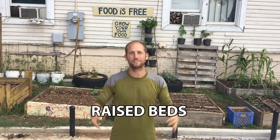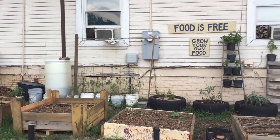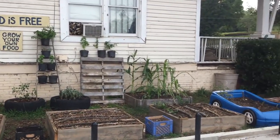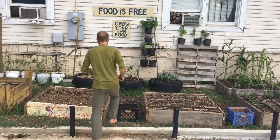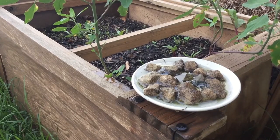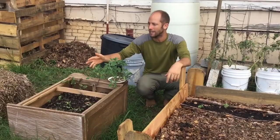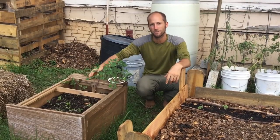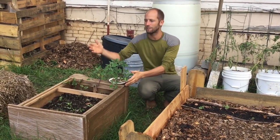First things first is raised beds and containers — what you're going to grow the food in. Since this is a demonstration garden, I really wanted to show many ways that we can do this in urban environments or out in the countryside. So I'm going to show you the 10 different gardens that we have. Here we have an old nightstand — it's as simple as laying it on its side, filling it with dirt, and then planting food in it. You can use things like bookshelves, drawers, anything like that.